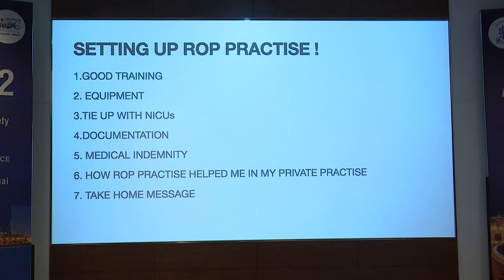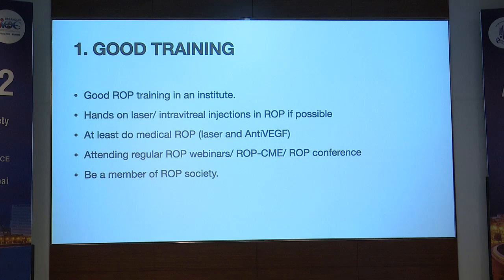I will be covering the training part, equipment, tie-ups, documentation, indemnity required if we are doing ROP, and how ROP has helped me in my private practice.